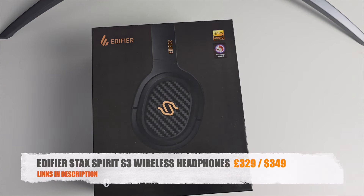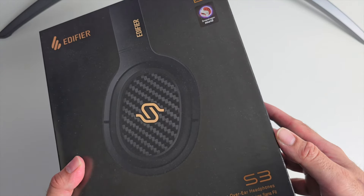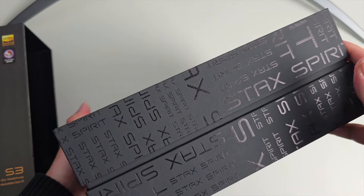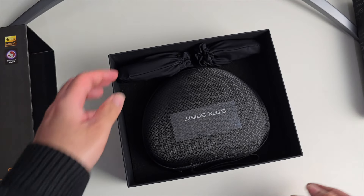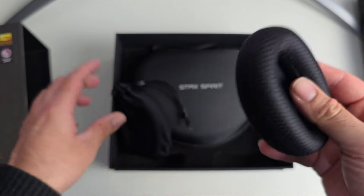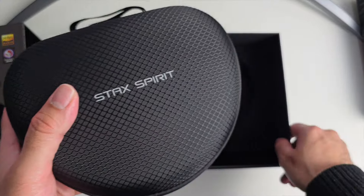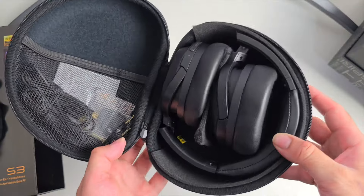Next up we are looking at the Edifier Stax Spirit S3 wireless headphones. These are super premium in quality — they support hi-res audio and Snapdragon Sound. The unboxing experience is very impressive, with two bags containing air cushions and a zip-up hard carry case with the Stax Spirit branding on top.